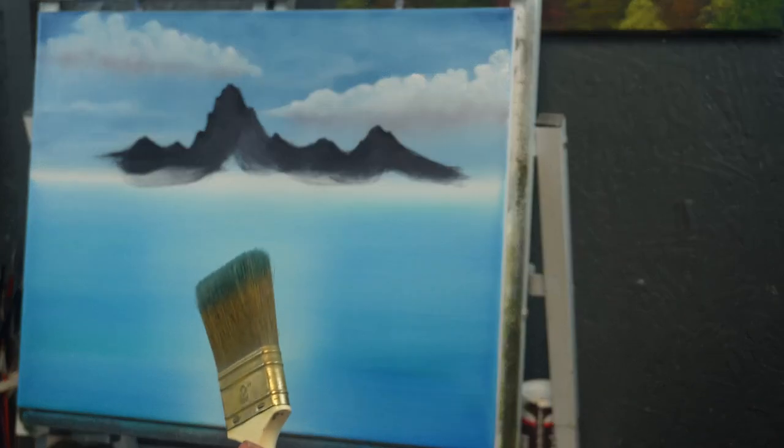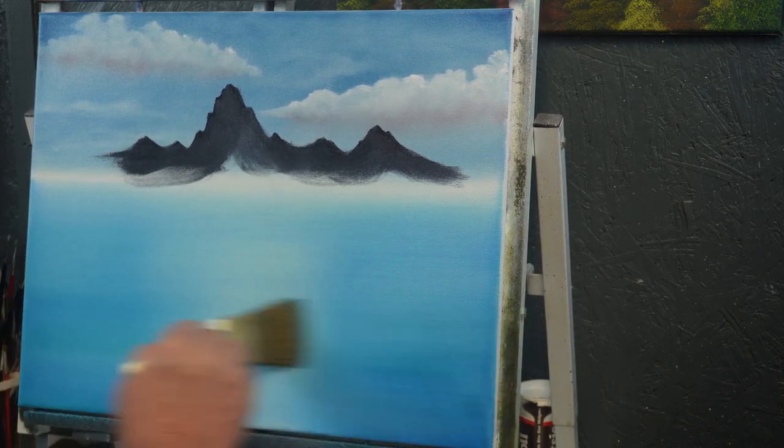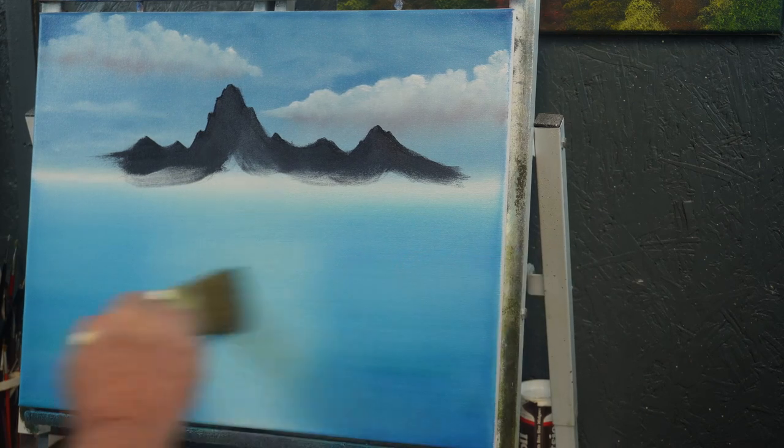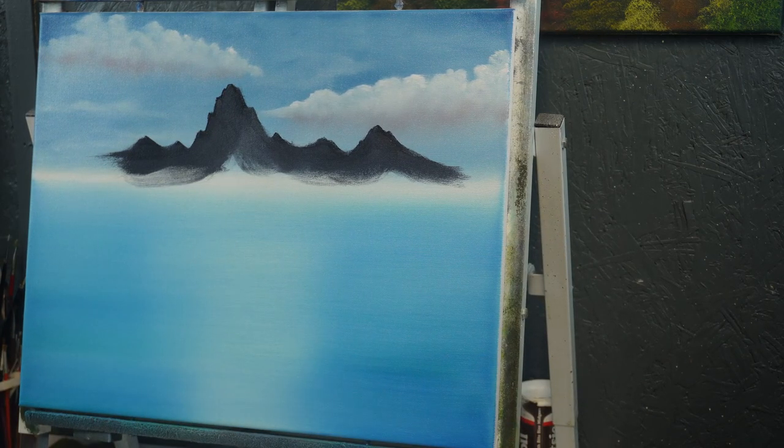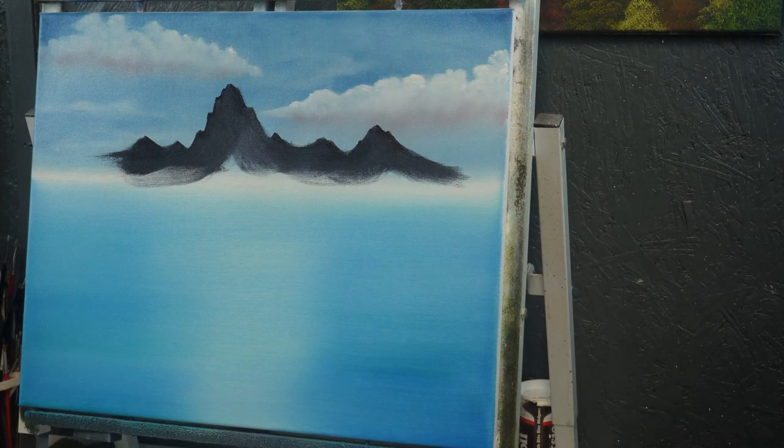I'll use the same two-inch brush that I just made the water with. Actually, I'm going to go back over this water just a little bit — it's just a little too sheeny. I like that way better. I'm going to take a clean paper towel and knock some color off. You can see how much color comes off that brush just by rubbing it on a dry paper towel — no thinner on it. This is just a clean, dry method.